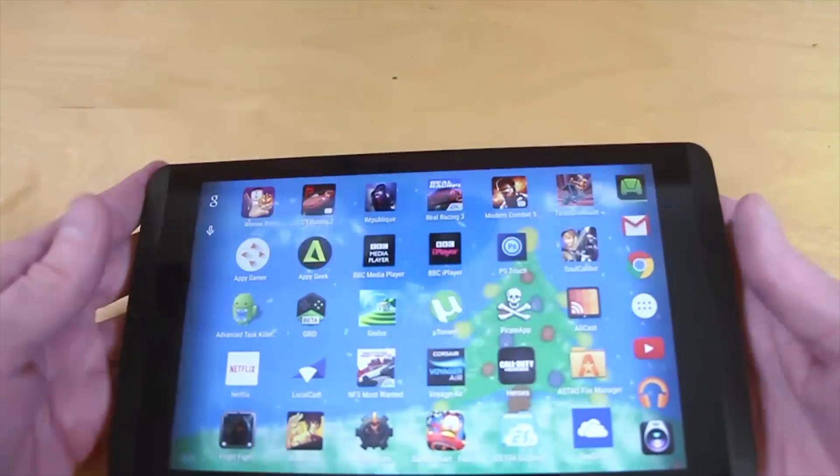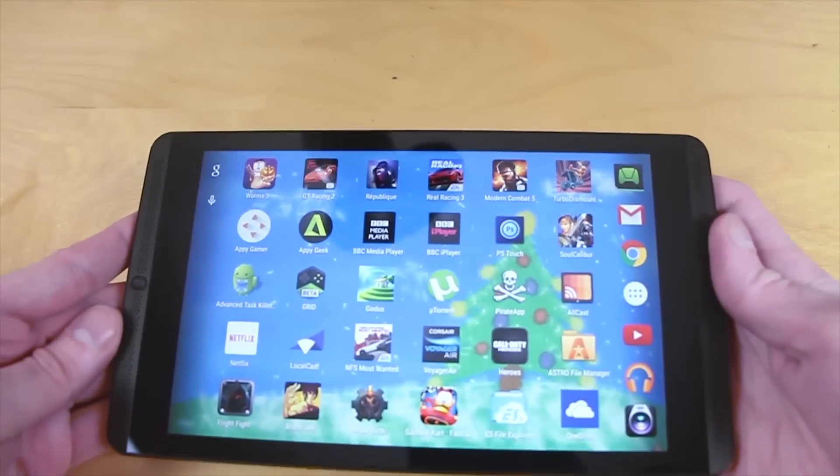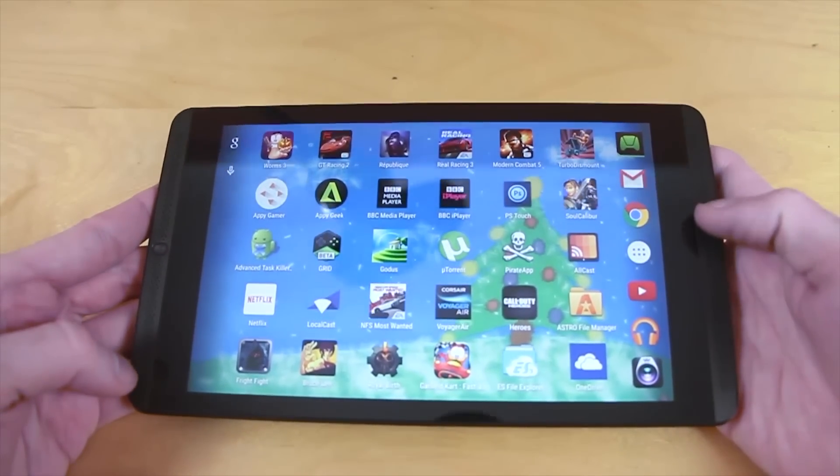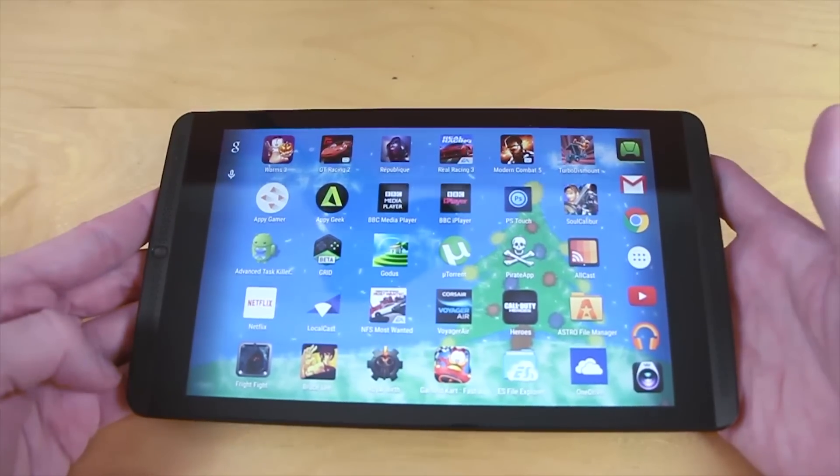We're looking at the Nvidia Shield tablet. One of the first things you'll notice is it's very reminiscent of an Apple iPad Mini, but with the kind of stylings of the HTC One M8.